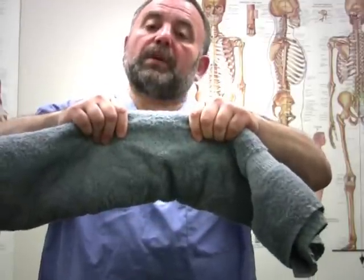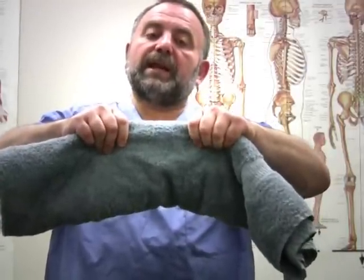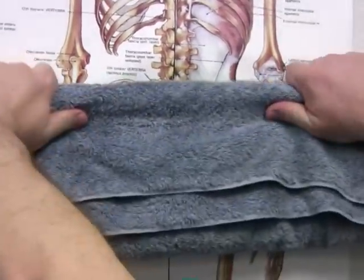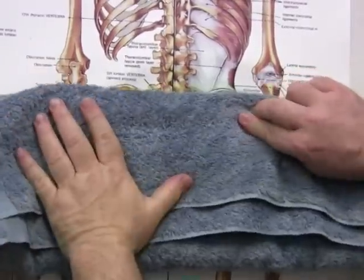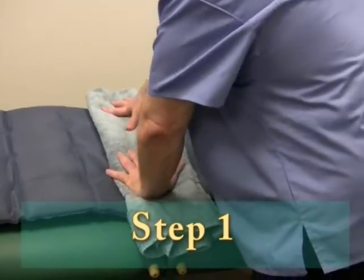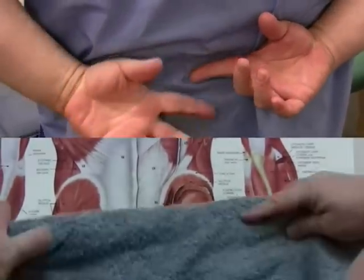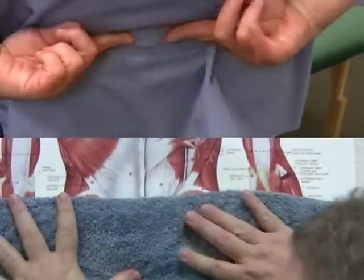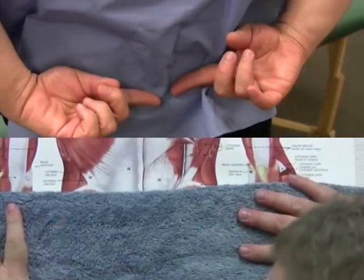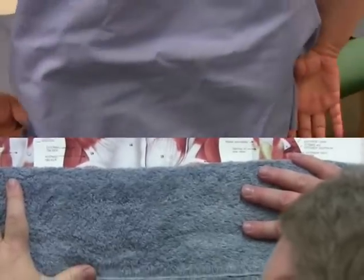This cushion, before we start mobilization, has to be placed on the iliac crest and in a position that will support the sacrum region. I will place this improvised cushion from the iliac crest all the way to the sacrum.